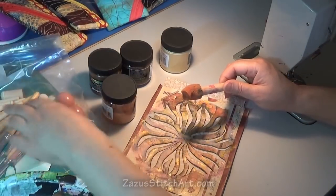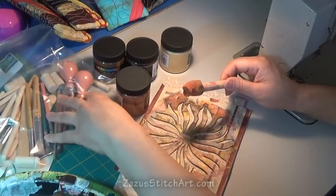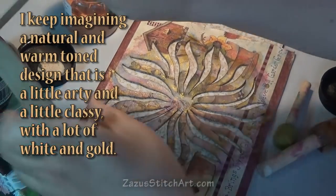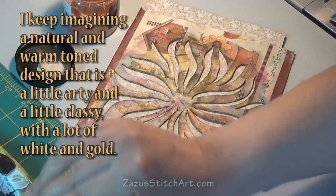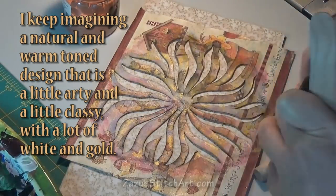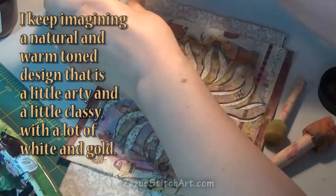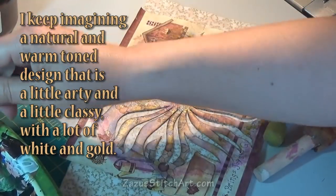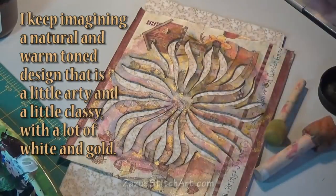I almost chose a leaf stencil but I wanted something that would be a little bit big for the bag — sort of go off the edges and hint at what it is but not really be so distinct. So I chose this large stencil that is a little bit bigger than my piece.